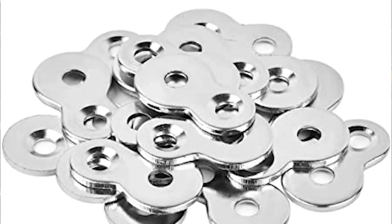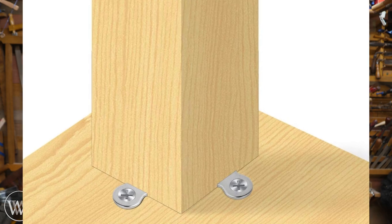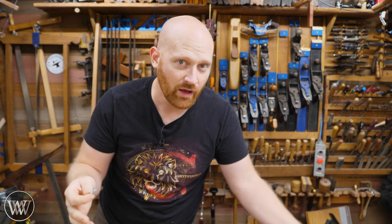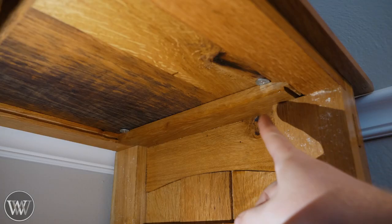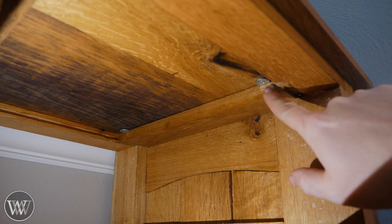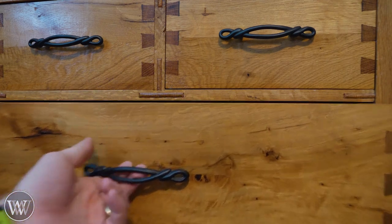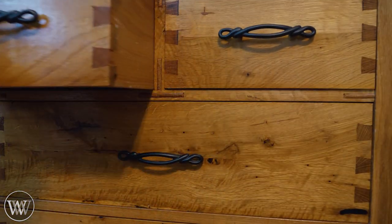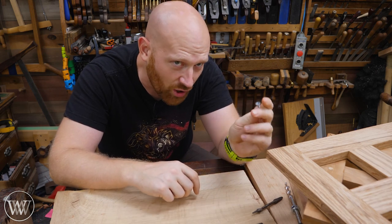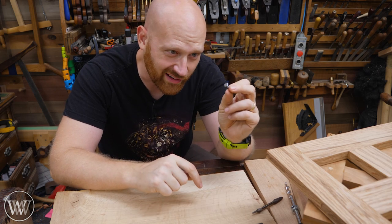Another method I use quite a bit is figure eight clips. They're a little bit more of a delicate hardware — a little more je ne sais quoi because it's not just a screw; it's a figure eight with two other screws. They work really well and give you a little bit more movement than a standard pocket hole, so if you're working with a really wide table, a figure eight clip might be the way to go. Here on my dresser you can see two figure eights attaching the top to the frame — countersunk into the top support just a little bit, with a screw going up into the top and a screw down to the bottom, allowing movement as the top expands and contracts.